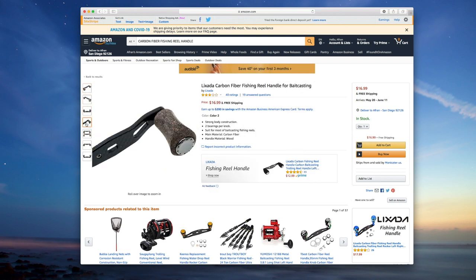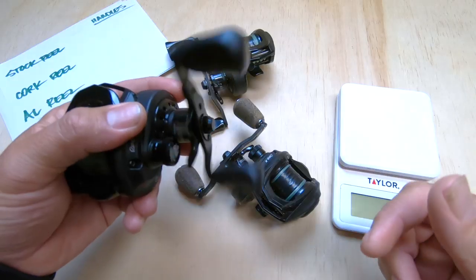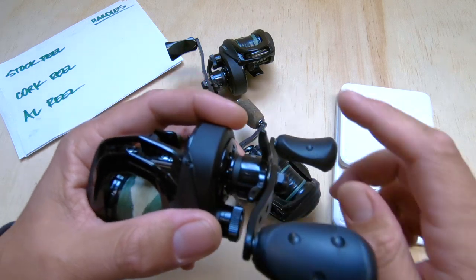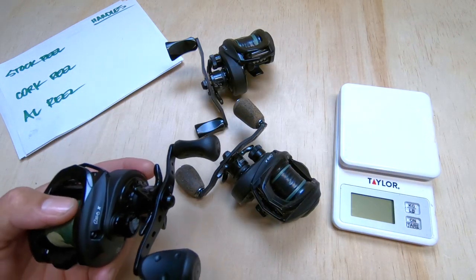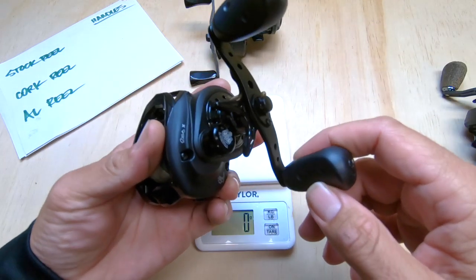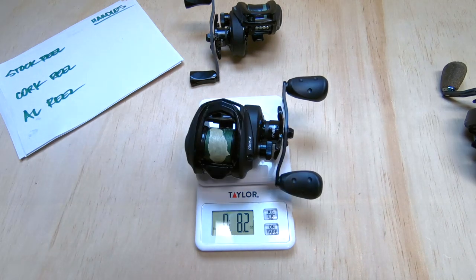Now that we've explored the two reel handles I purchased, let's go ahead and compare them to the stock reel and stock handle. We'll get the reels weighed, then take the handles off and weigh those as well. Here we go — we have the stock Abu Garcia Revo X with the stock handle.